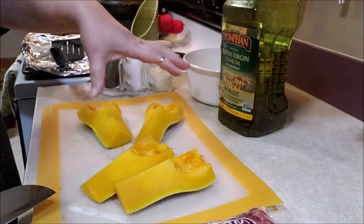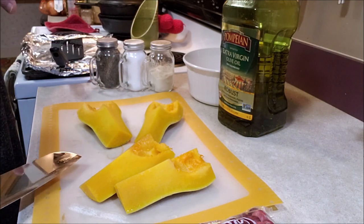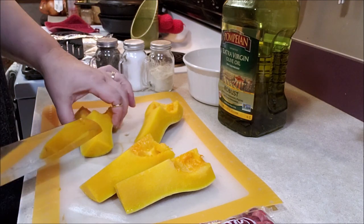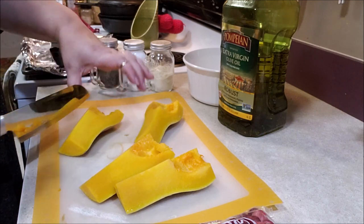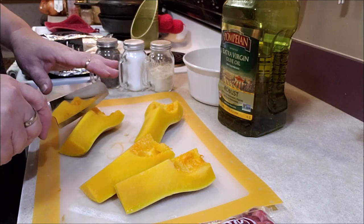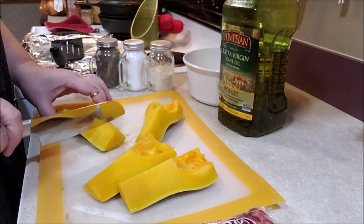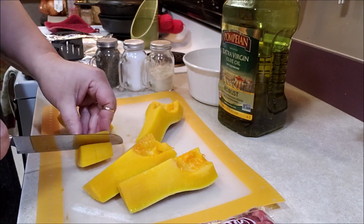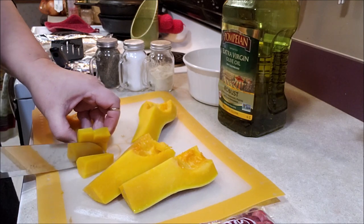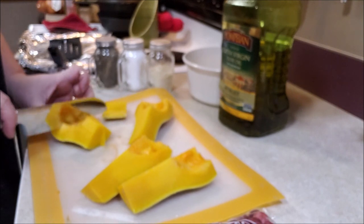In preparation for this video, I took a butternut squash, halved it, seeded it, and put it in the oven at 400° for 25 minutes. I didn't want it mushy, but I wanted it firm enough still to cube up, because that's what we want here — the cubes. I'm just going to cut these up. A good sharp knife is very helpful here. We're going to get all those cubes into our baking dish.